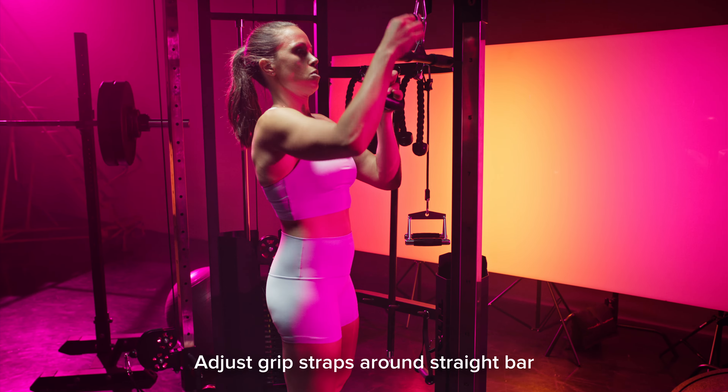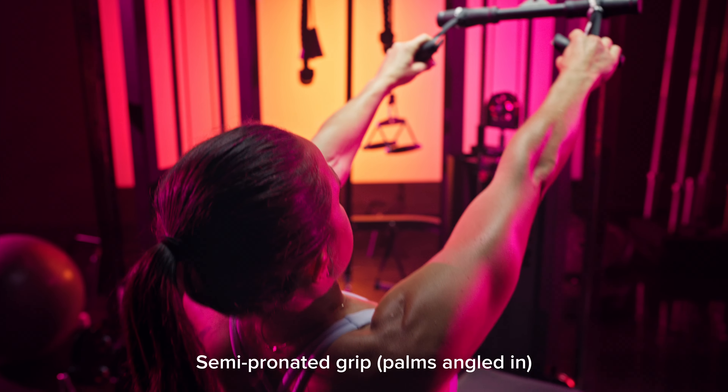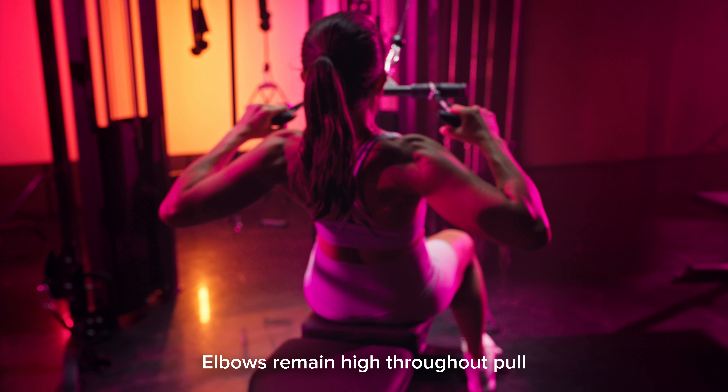Make sure you're engaging your core and your glutes the entire time to stabilize — we only want the motion coming from our arms and our upper back. Keep that semi-pronated grip throughout the entire movement, meaning your palms are going to be angled toward each other but not completely facing each other. Elbows should remain high throughout that pulling motion.